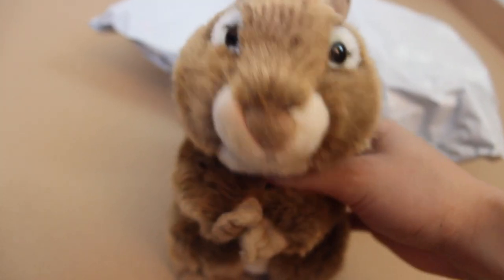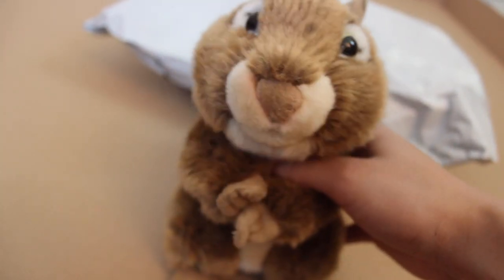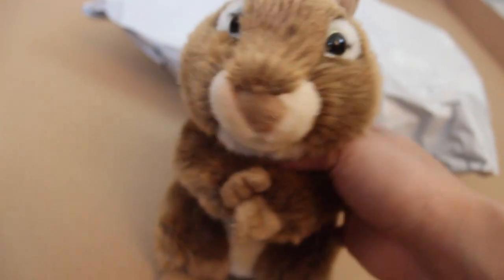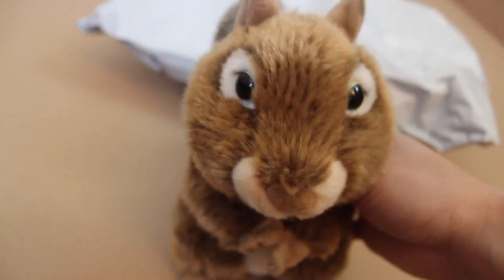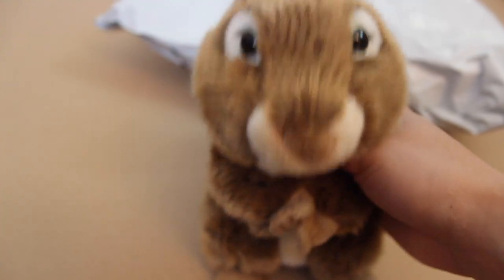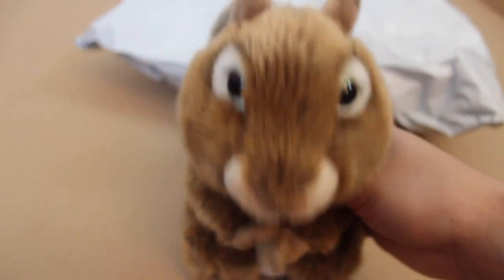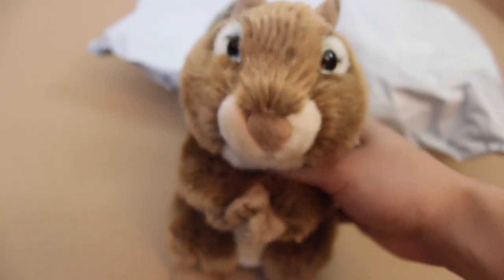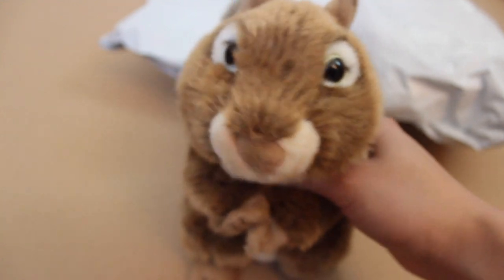Hey everyone, it's Daisy and I'm here with my signature chipmunk Chippy — super original, I know. As you can tell, I'm here with an unboxing video and I'm super excited because the Webkinz I'm unboxing is one I've wanted for such a long time. It is insane how long I've wanted it.